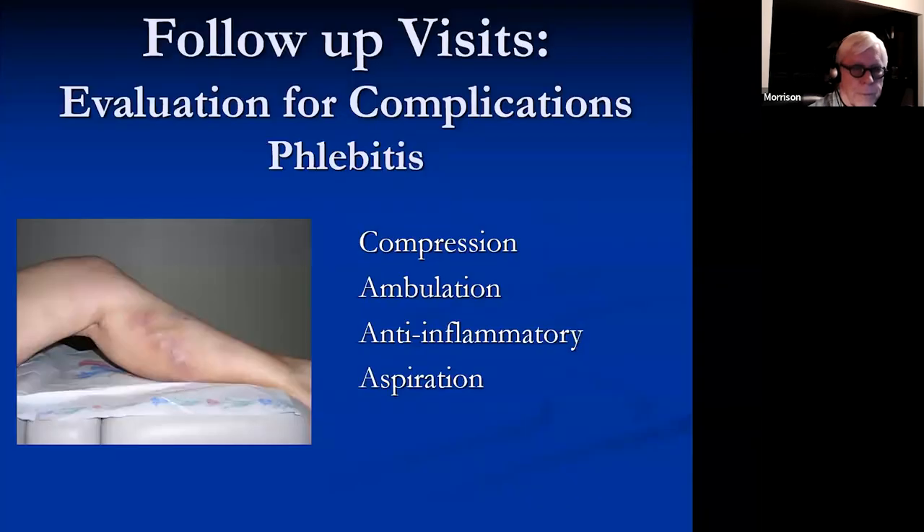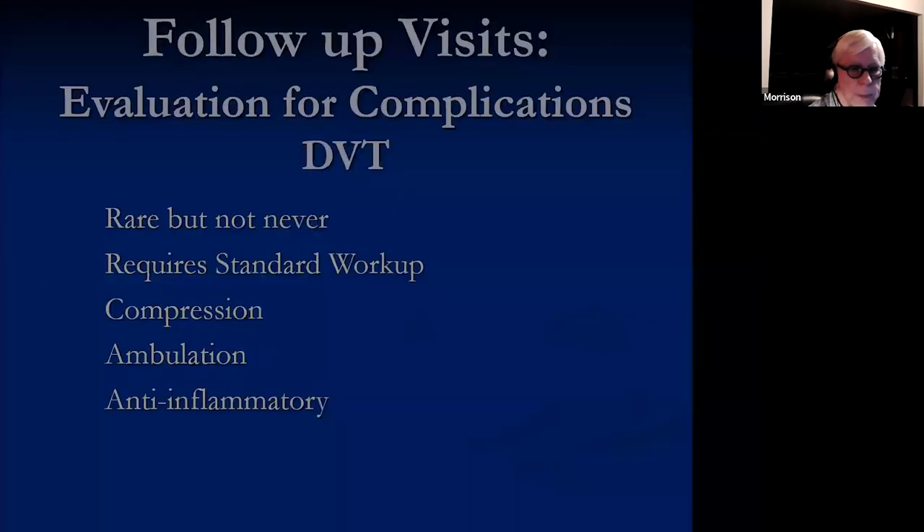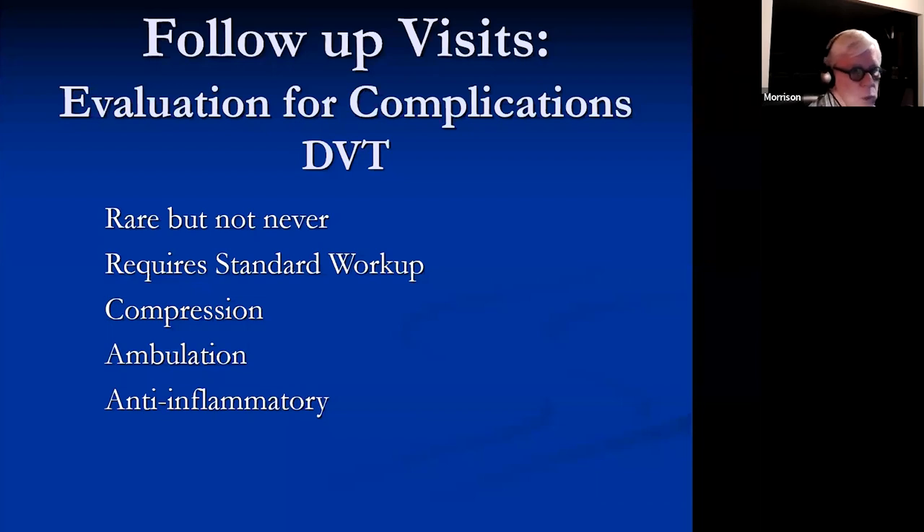Phlebitis: the patient comes back in, treat with compression, ambulation, anti-inflammatories, and aspiration. Eventually after inflammation settles down, DVT is rare but not never. If you're at all suspicious the patient may have a DVT, get them back in and check with duplex to be sure. In the meantime, treat with compression, ambulation, and anti-inflammatory medication.